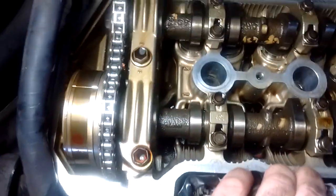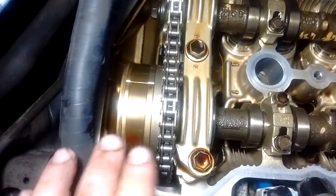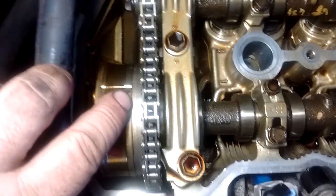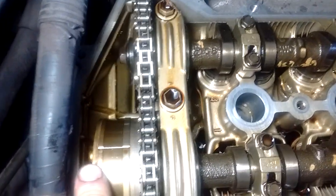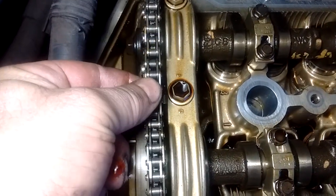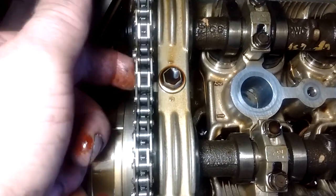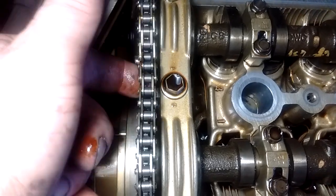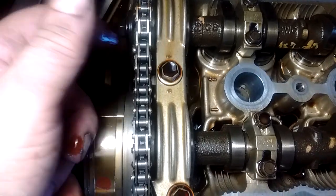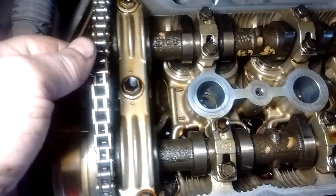At the end we have the end cap, on the timing cover side. On the end cap side we have the two sprockets for the camshafts, and these are driven by the timing chain. People always ask what the normal amount of tension in the timing chain should be, and as you can see this chain has a lot of slack apparently, but it's entirely normal — with the engine at rest you can expect to see some slack in the chain.